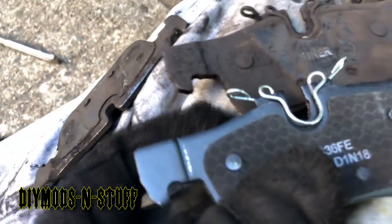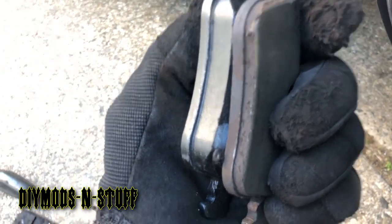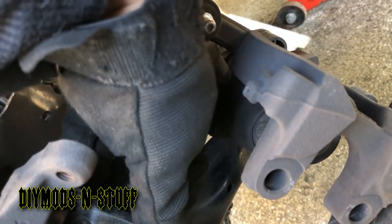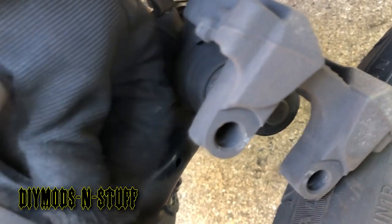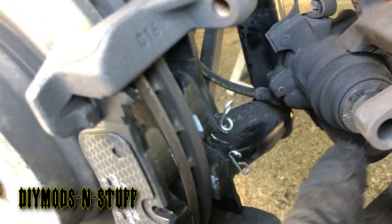Here are the new pads — you can see the shim here. The pads had a little life left, but because the owner was annoyed by the warning light on the dash and was afraid of getting stranded, we're changing them. Make sure these are in there nice and snug — now we're going to push the piston in.